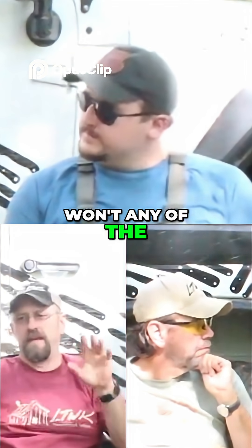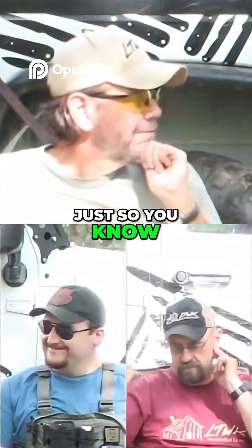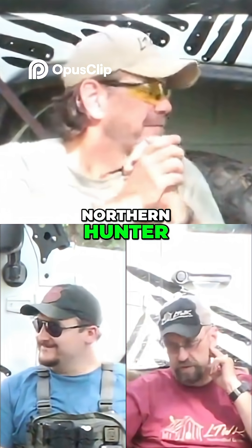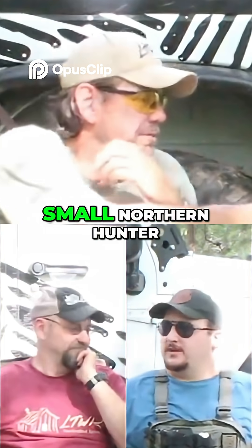This particular one — any of the AEBL knives — L-stamp, just so you know. This is the large Northern Hunter. This is a fantastic knife. And this is the small Northern Hunter.